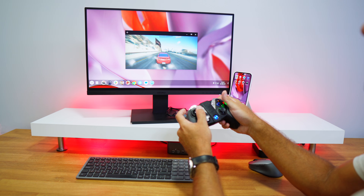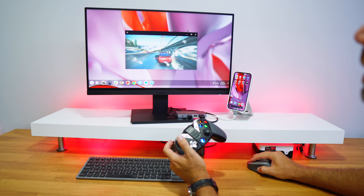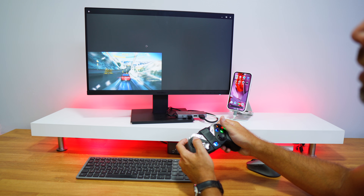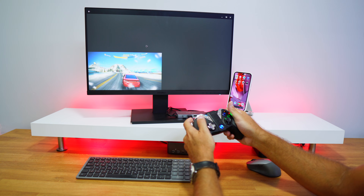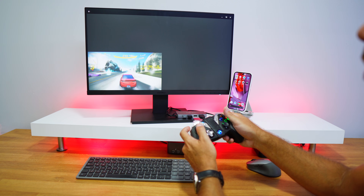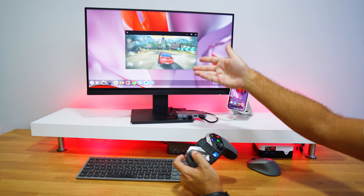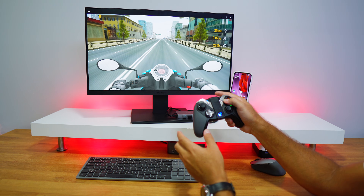Asphalt 8 runs but full screen isn't great — it's working but needs optimization. Before ending the video, I want to test with the original Pixel launcher without Taskbar or Microsoft Launcher, to see if the full-screen issue is a launcher problem or a desktop mode limitation. Beach Buggy crashed on full screen but didn't scale — only playable in small size.